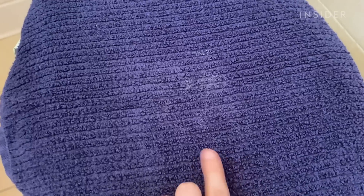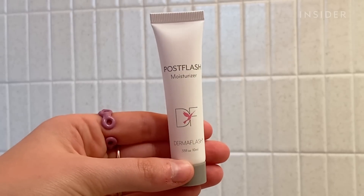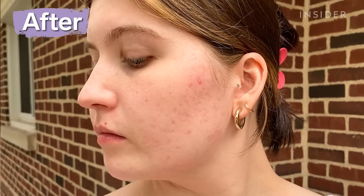Look at this skin — all that hair and white stuff you see, that's all me. I'm finished but I'm gonna wash my face one more time because I feel like there are hairs on my face. After you've finished, you're supposed to put on the post-flash moisturizer. I am not lying when I say I think my skin feels the softest it ever has.